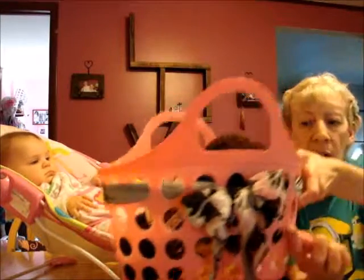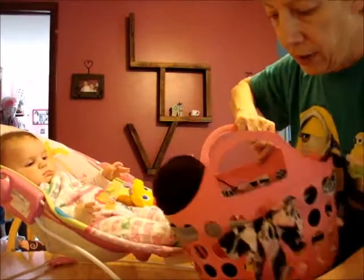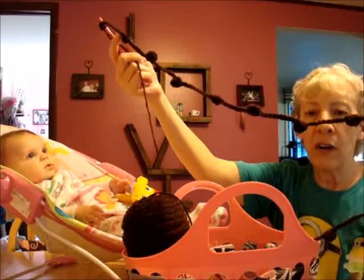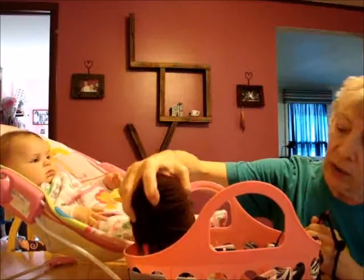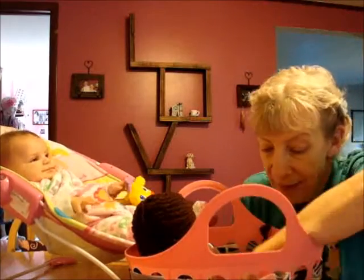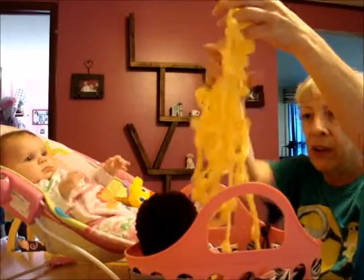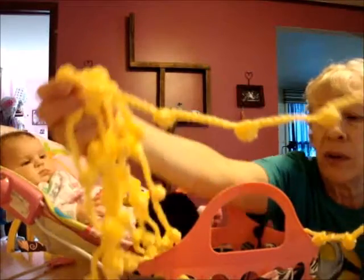Another thing I'm working on is popcorn garland. I have this brown — it's Red Heart Super Saver and it's called Coffee. I also have the yellow, which I believe is called Lemon, and it's Red Heart Super Saver. It's 20 feet long. It's popcorn garland.